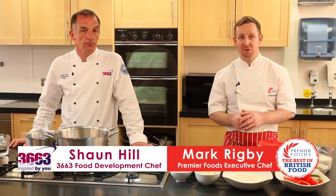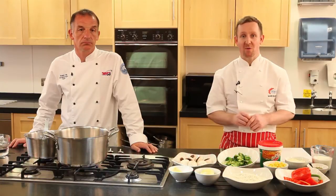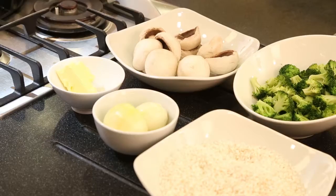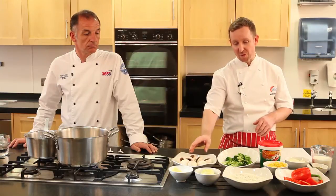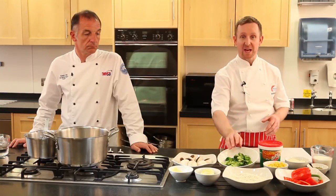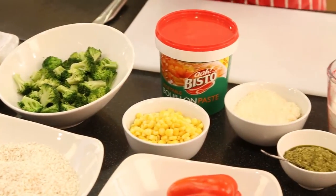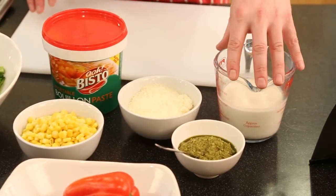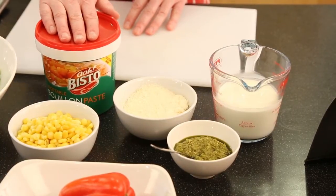This dish is a creamy vegetable risotto containing a number of fresh vegetables using arborio rice. We're going to start with some butter, onions, the rice, then add red peppers, mushrooms. They're going to be cooked out and at the end we're going to add some blanched broccoli, some sweet corn and then finish with some parmesan, some cream and some green pesto. And all that's cooked in Bisto vegetable bouillon.